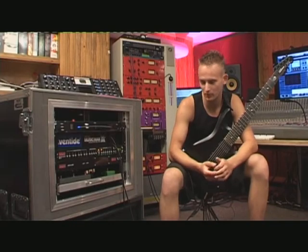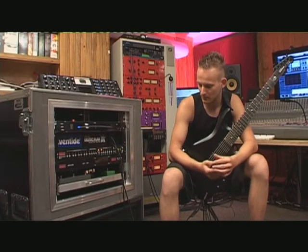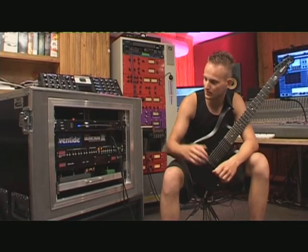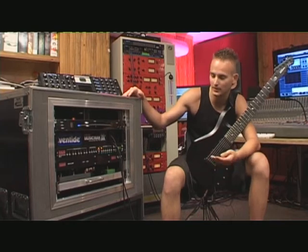You guys keep asking me what I use to get my sound, what's my guitar of choice, what's my amp of choice, so I decided to make this little rundown through my rig and show you what's in it.